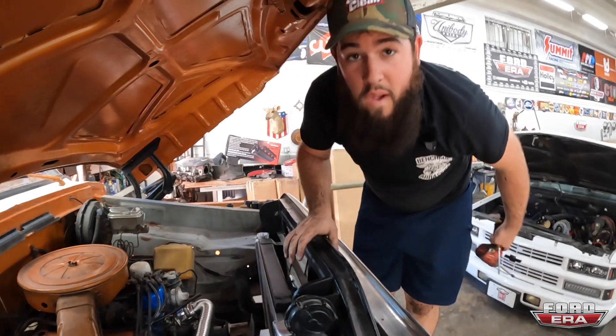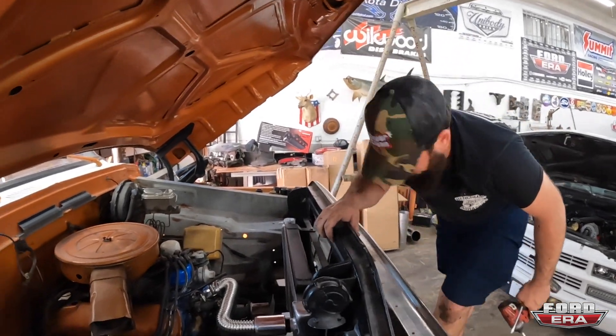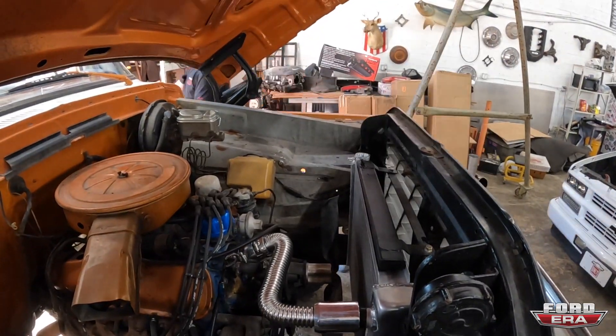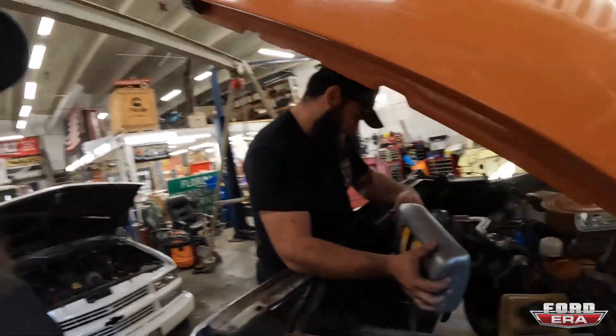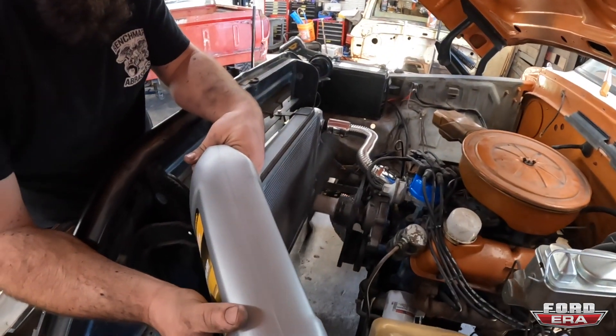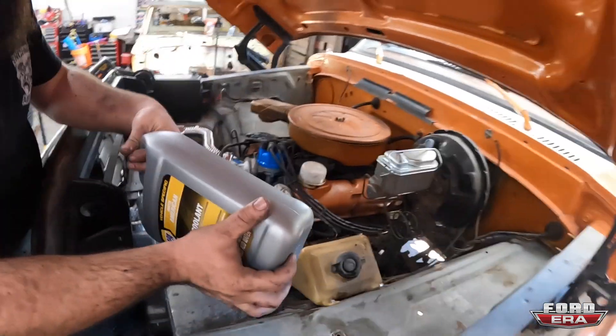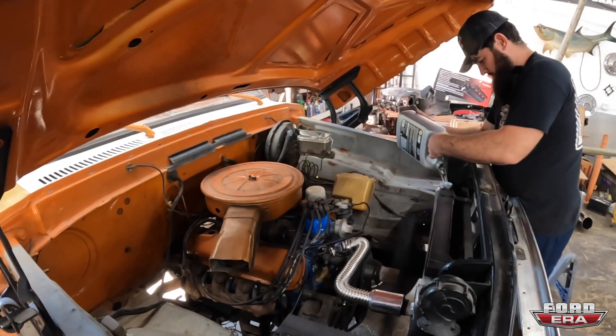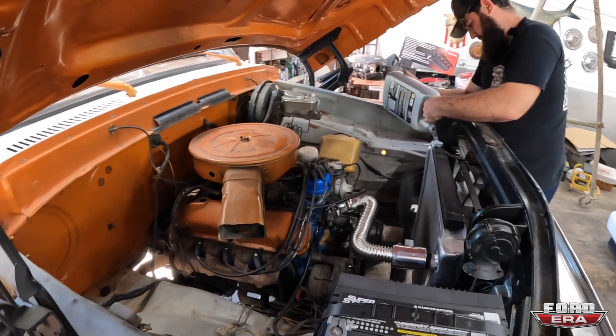Technically it should be good, it should work. We're going to fill it with water because we don't have any coolant, make sure that we don't get any leaks, and take it for a rip. So let's go get some water from the hose. She is running — we just keep filling up as it drains in because all of the coolant is going through the system right now. The truck's running nice. We're going to let it get topped off, get up to temperature. So far, we have no leaks. I don't think we're going to have any leaks.